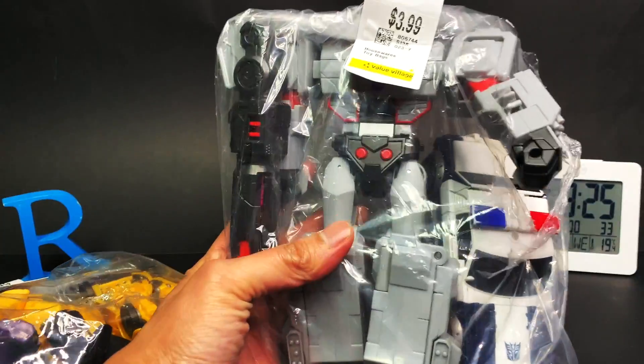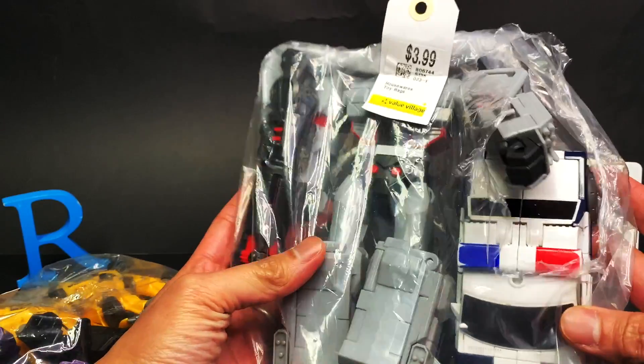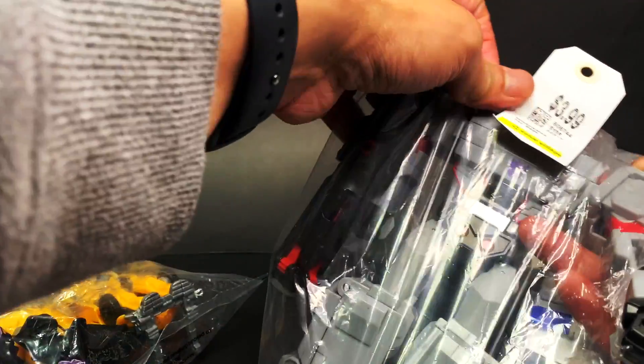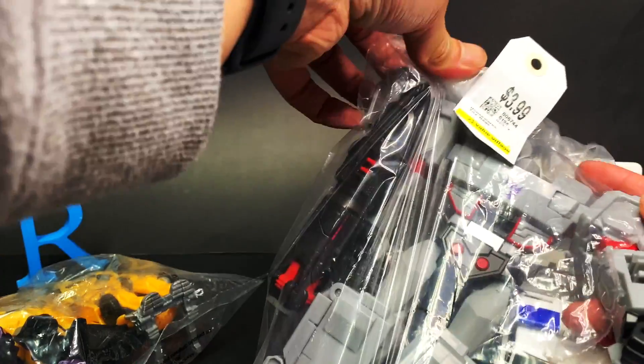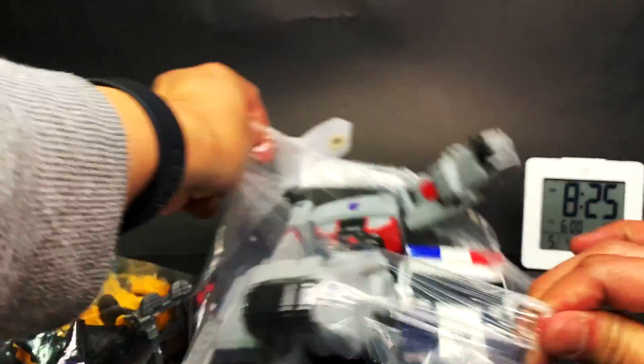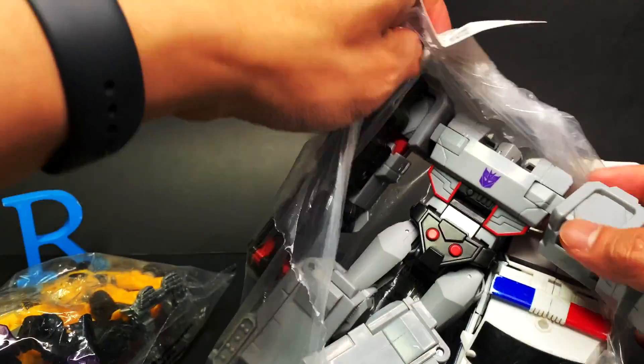Okay, first and foremost, this is a bigger one. It has a hole, which makes me think there was something else in here that somebody took. Unfortunately I don't have whatever that is, but on the other hand I don't know what it is, so I don't really care — for four bucks I got these two guys.